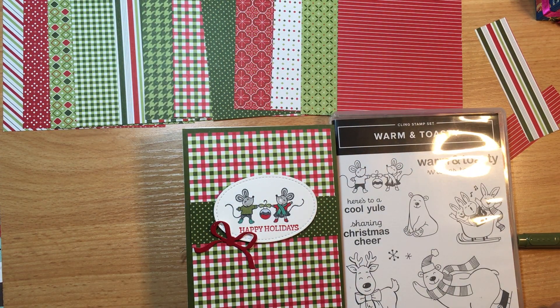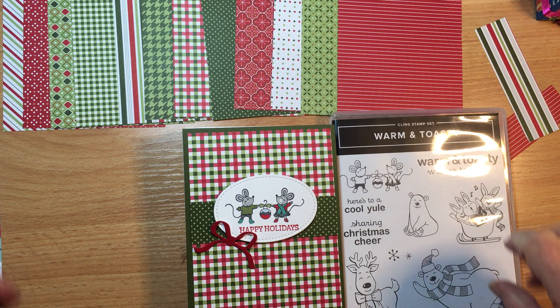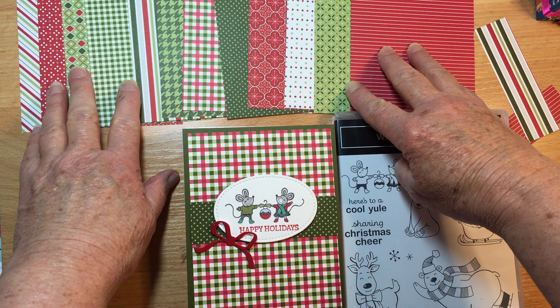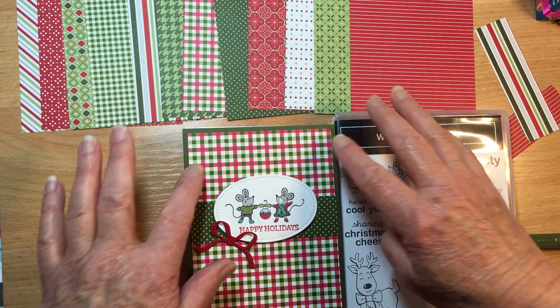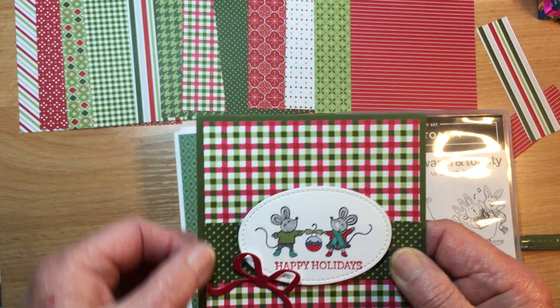Hello, it's Rachel Palmeri in Melbourne, Australia. I'm an independent Stampin' Up demonstrator and I started making Christmas cards this week. Since I bought lots of paper while it was on special in October, I thought I'd better cut it and use it, because there's absolutely no point in hoarding it. I've put out one of each paper, both sides, in the size that I cut for card fronts.